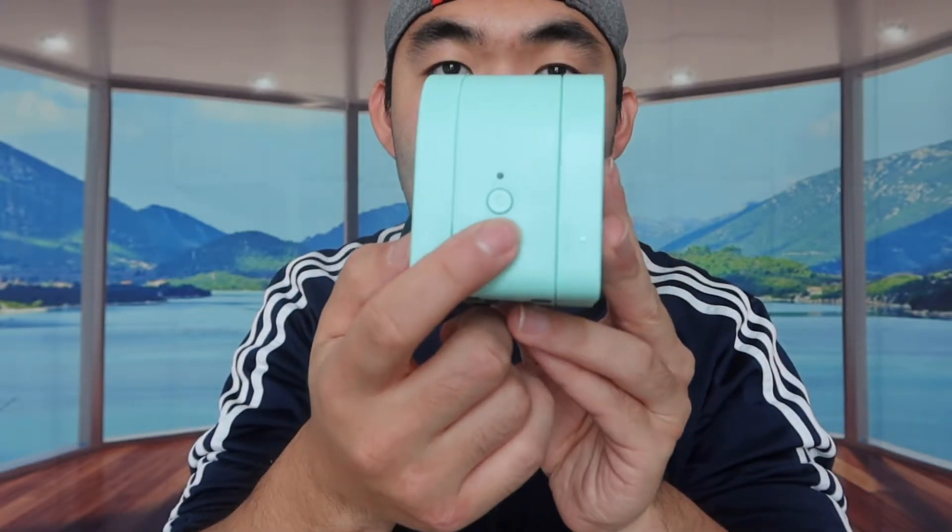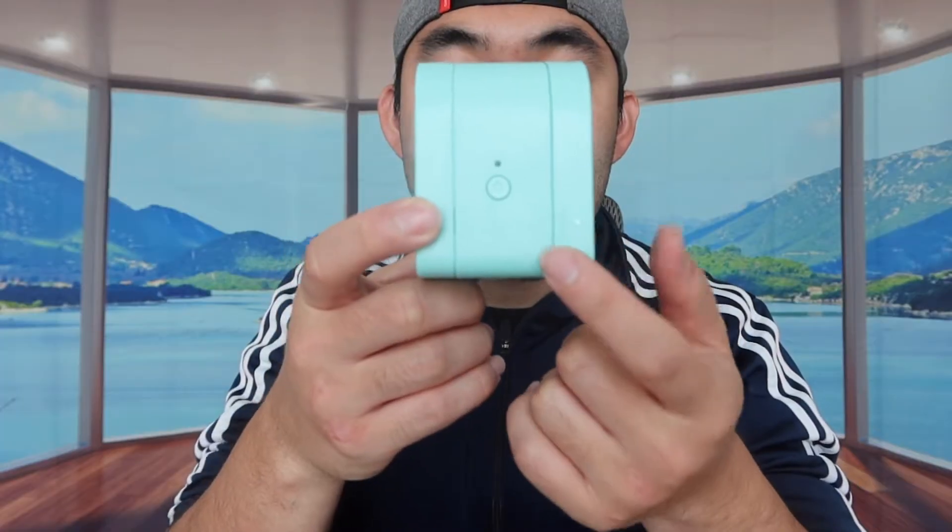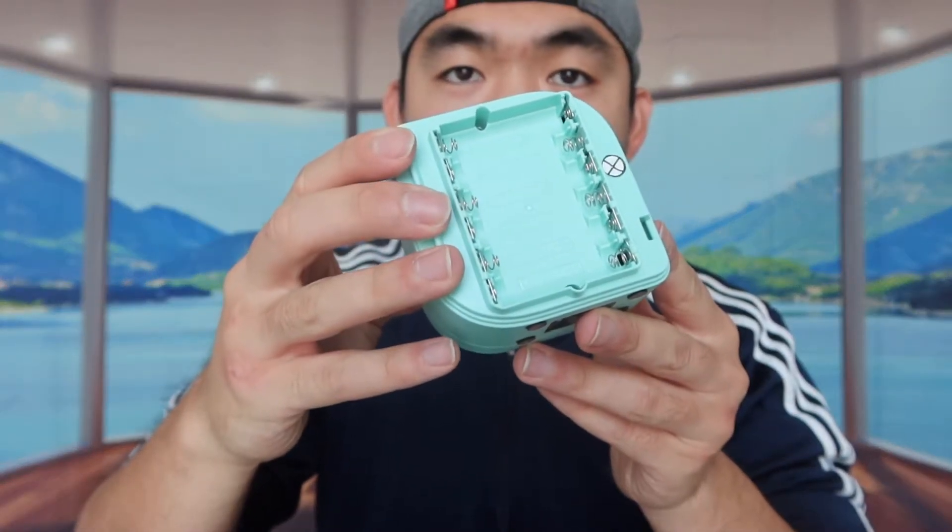All you need to do is push this part up and that will cut the paper or the label. Right here is the power button to activate the product. Over on the side, I'm assuming you can open up both sides — let's try it out. When we open up you can see what the battery bay looks like.